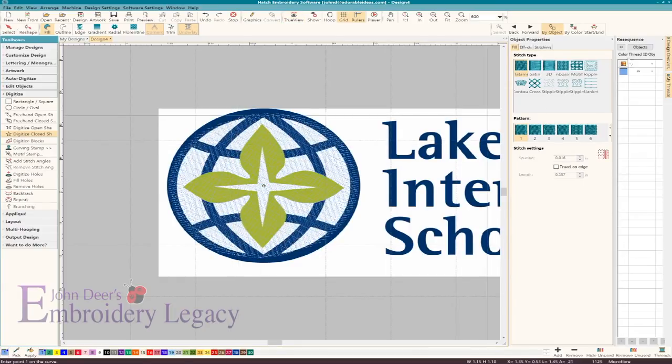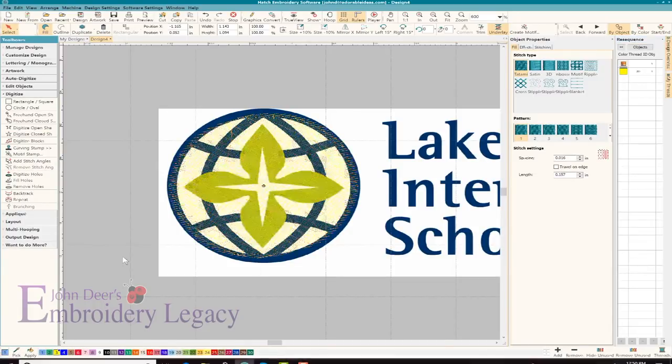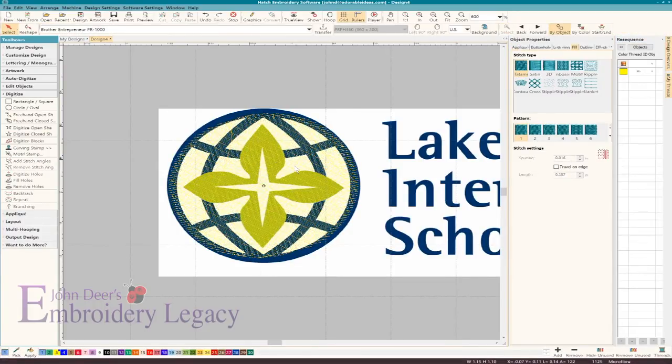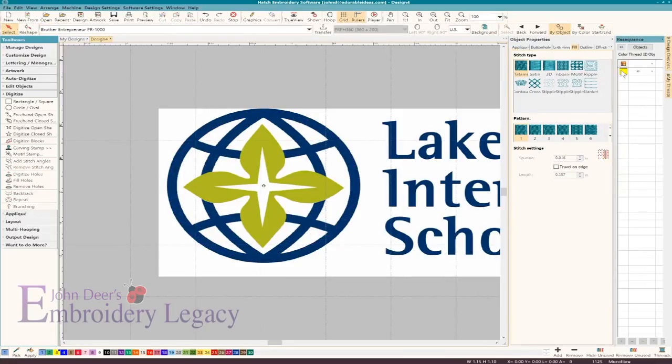I can change that to any color I want — maybe a lighter color. Usually what I'll do is as soon as I finish a color and I'm happy with it, I'll select that object and tell it to hide the selected. That way it's still there in my sequence view, but I can continue on to the next color without having to worry about seeing the stitches there as an obstacle in my way.